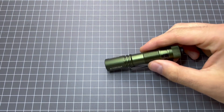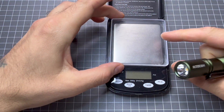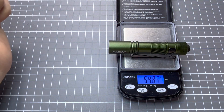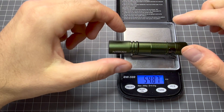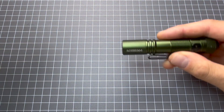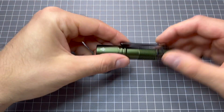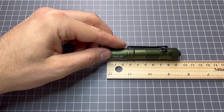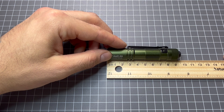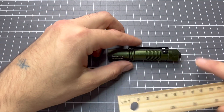Let's do the weight and the size. The weight inclusive of the battery is 54 grams — almost 55, let's say 55. That is definitely a good weight for a light like this. From head to tail without the rubber clicky you've got 8.9 centimeters, but with the rubber clicky you've got 9.4 centimeters — so it's five millimeters longer with the rubber clicky.